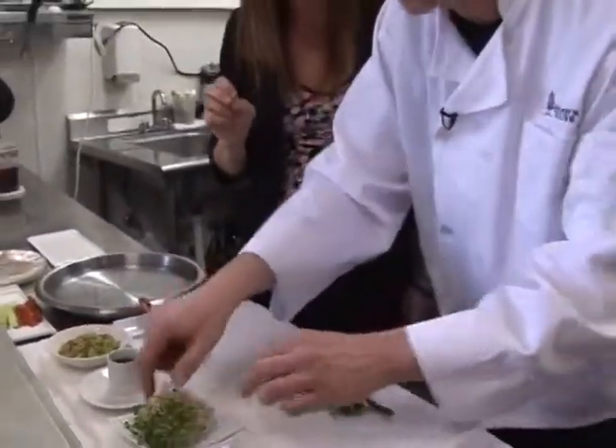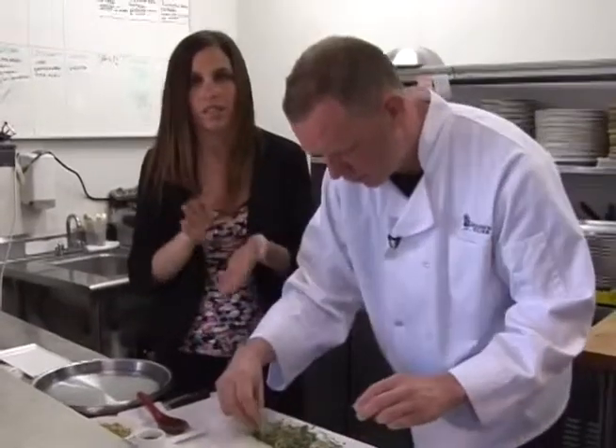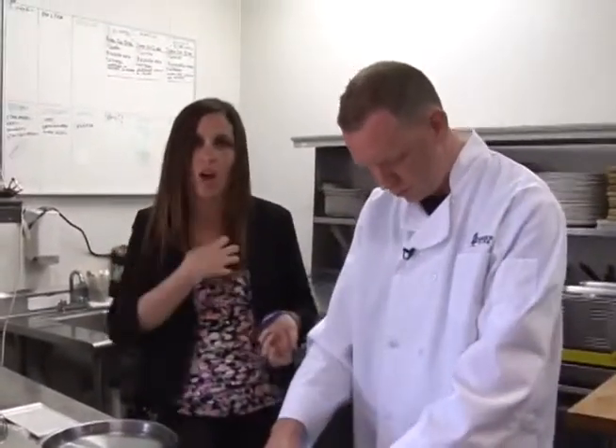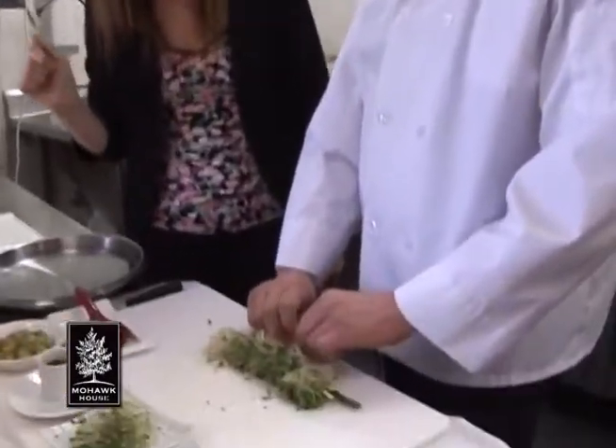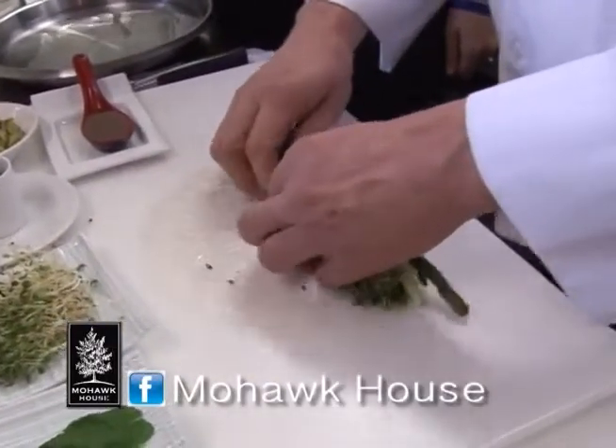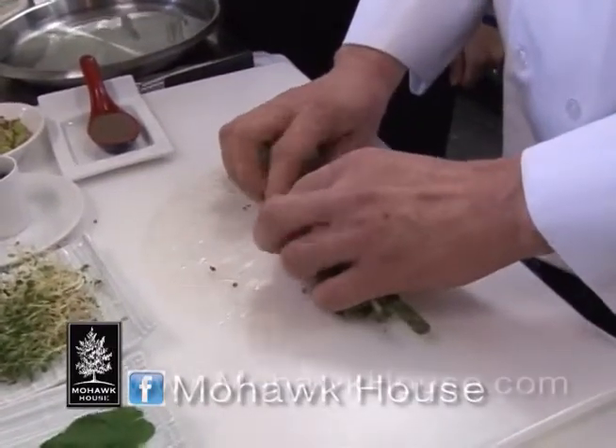And then some alfalfa sprouts — these are good and healthy for you. Spring is here, everyone wants to get healthy and look good for the summer. This is a great heart-healthy meal — unbelievable. And now we just roll it all together.